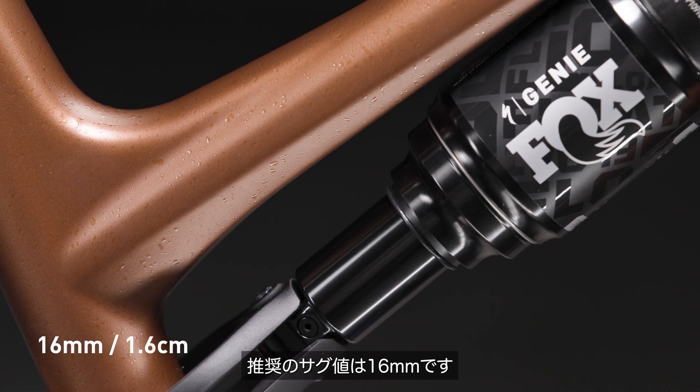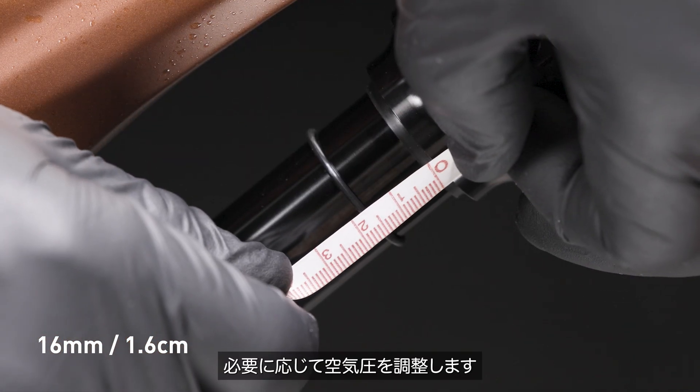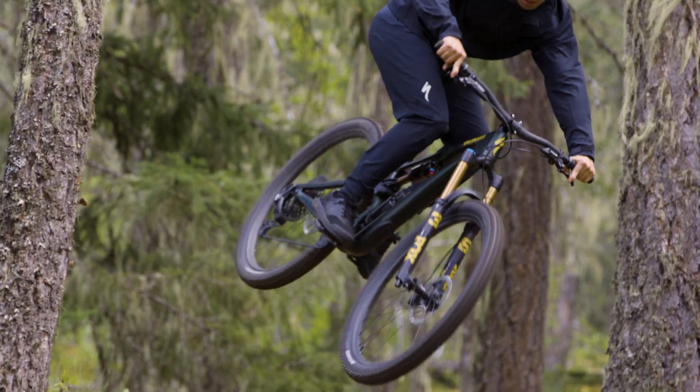Slowly cycle the shock in the first 30% of the stroke to equalize the positive and negative air chambers. Recommended starting sag is 16mm. Recheck the sag measurement. Adjust air pressure as needed. And go ride and feel the magic of Genie.